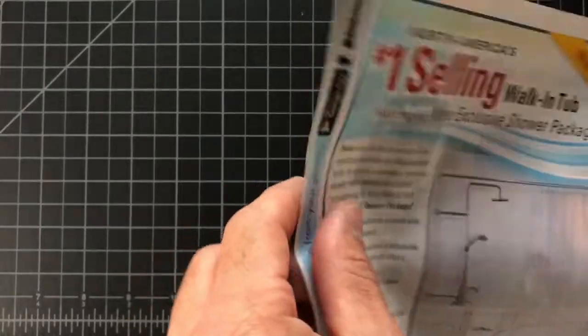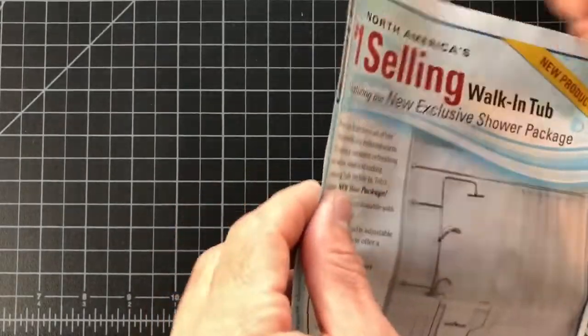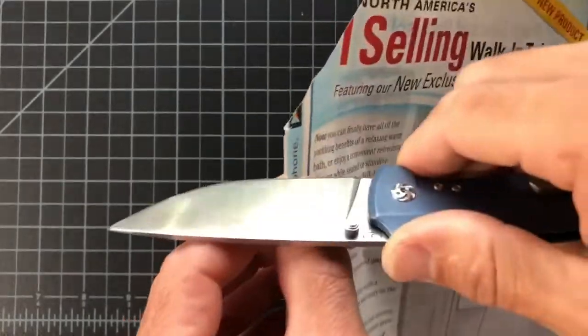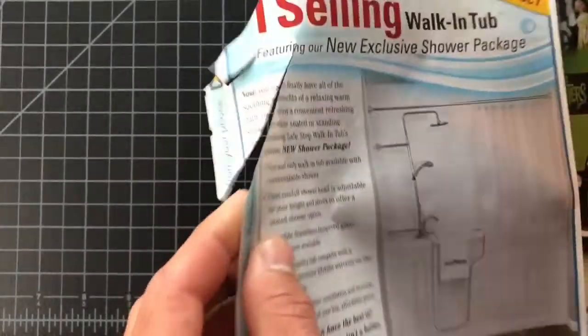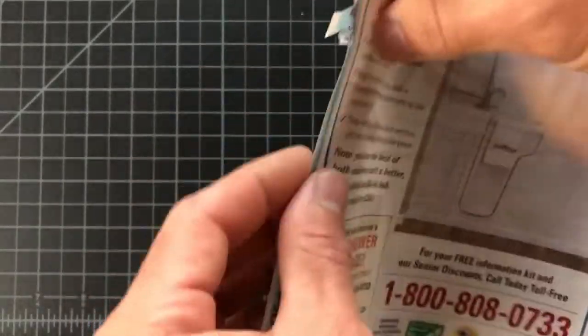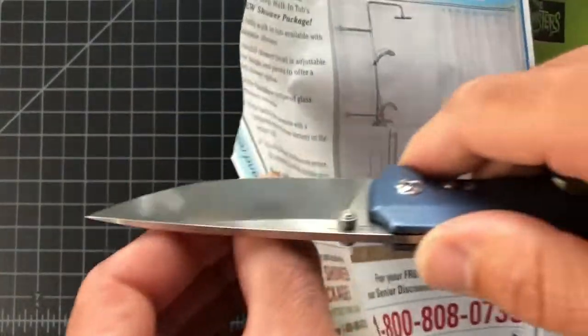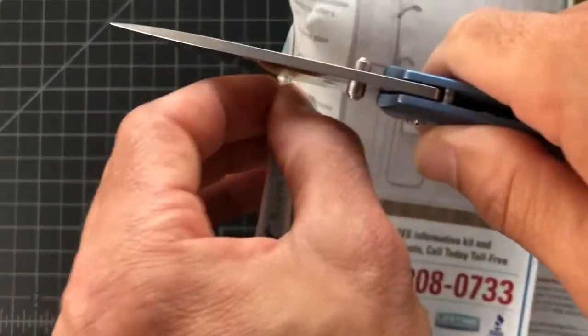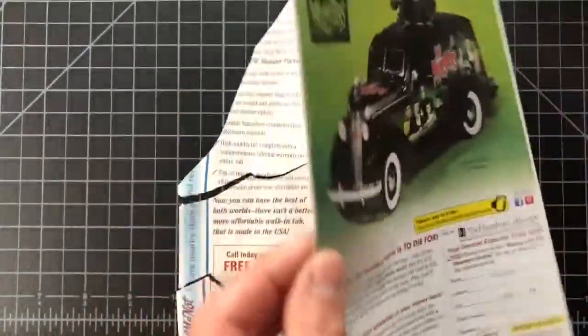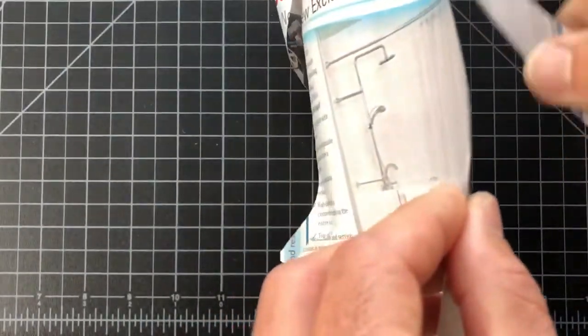I sharpened it, then used it, then stropped it, then carried it for about a week and a half straight. It's not amazingly sharp but it will still push-cut this light recycled paper. Let's go through two sheets — yeah, it's going through two. Pretty sharp, pretty quiet. That's pretty good for all the carry I got out of it, and it's still ready to carry for maybe another week or so.